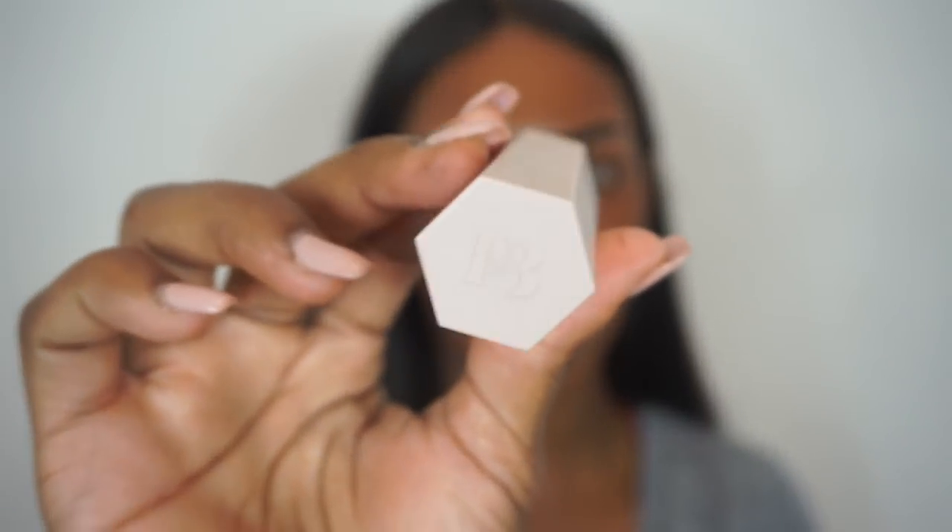How cute is this packaging — you see the FB on it for Fenty Beauty. The first product we're going to go into, because it's my favorite part of doing my makeup, is going to be the suede highlighter stick. I'm going to go in with the highlighter stick all over my face and just see how I like it. I'm not usually a big fan of cream highlighting but I'm gonna give this a try.